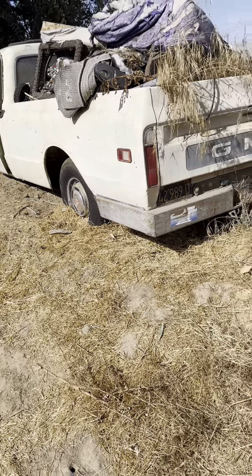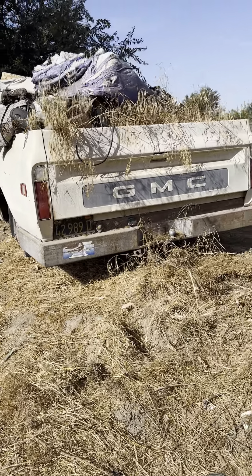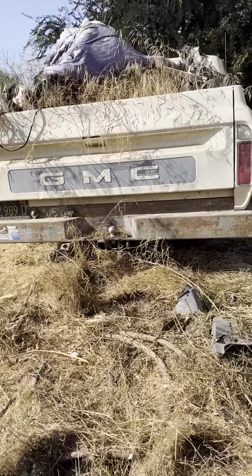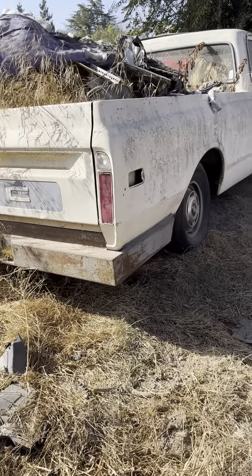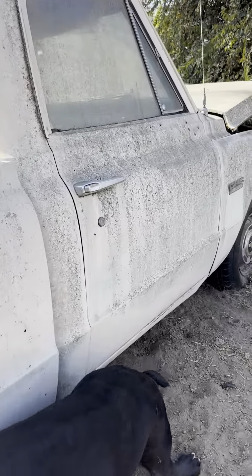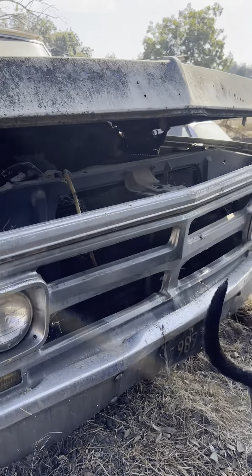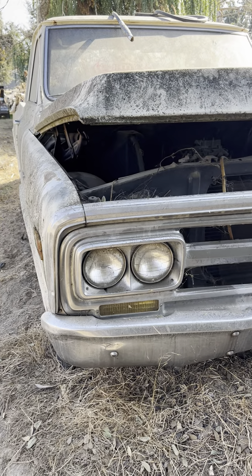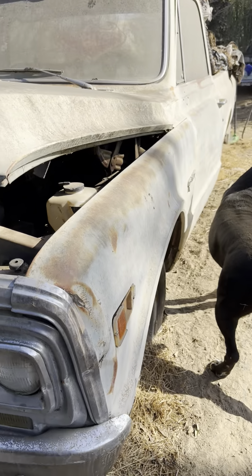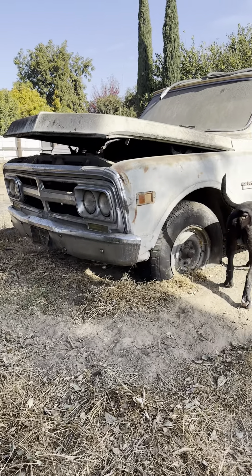Alright y'all, project of the week — it's been sitting here for 10 years. It's a 1968 GMC long bed. Got a pretty cool little patina to it. I have the brand new grill, new corners, a lot of new parts for this truck — bought over the years and just let them sit. Like I always tell y'all, that's what happens when you got too many toys.